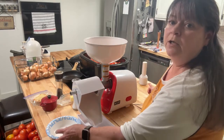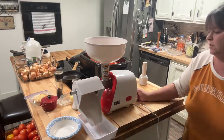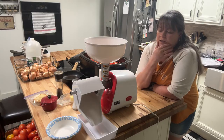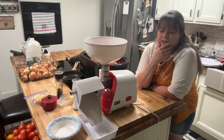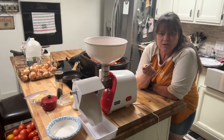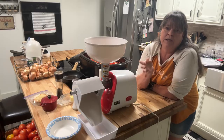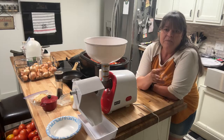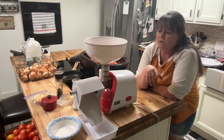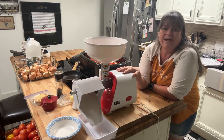This bowl down here is just for the seeds and the skin to spit out. I really like it for many reasons — it's definitely a lot quicker than doing it by hand. The other thing is you don't have to skin the tomatoes first, which really helps out a lot. With this thing here, you don't even have to skin them.